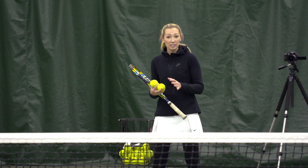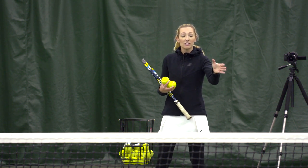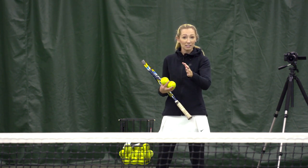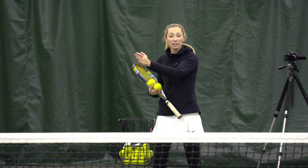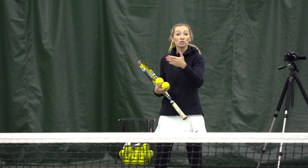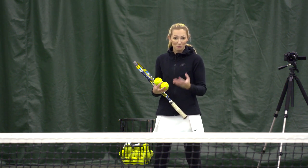The first ball you get is going to be a forehand pulled out wide. The second one is a backhand kind of in the middle. The third one is a backhand pulled out wide, and the fourth ball is going to be shorter in the court — a sitter that hopefully you'll be able to put away.